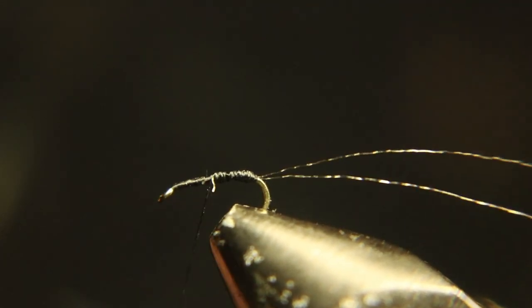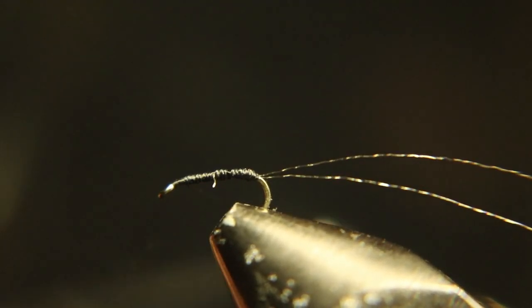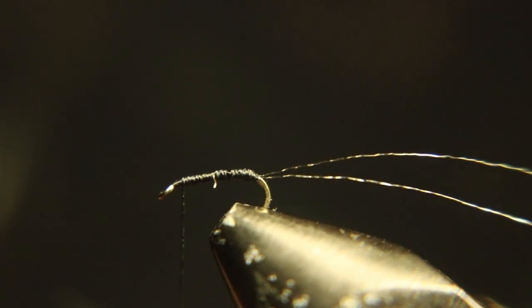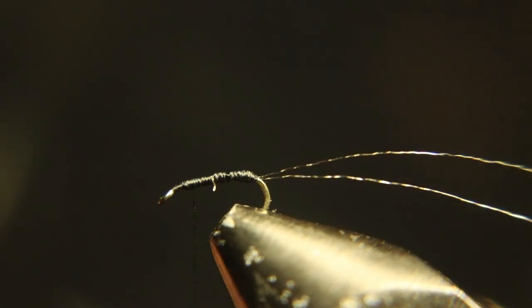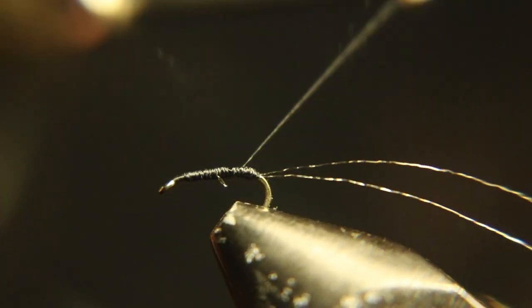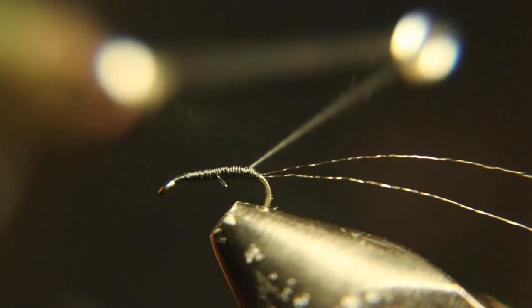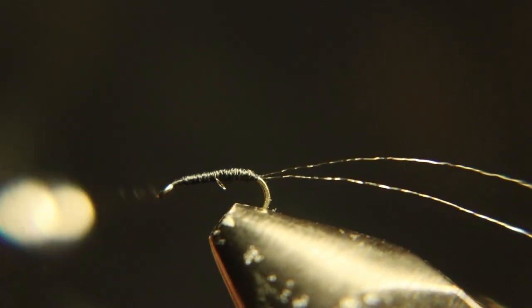We're going to build a body out of thread here. You kind of want to build a cigar shape, but you want to leave a distance the same size as the eye of the hook — leave that gap between the eye and where you end your body, because that's where you tie your wing. Don't make a fault there.